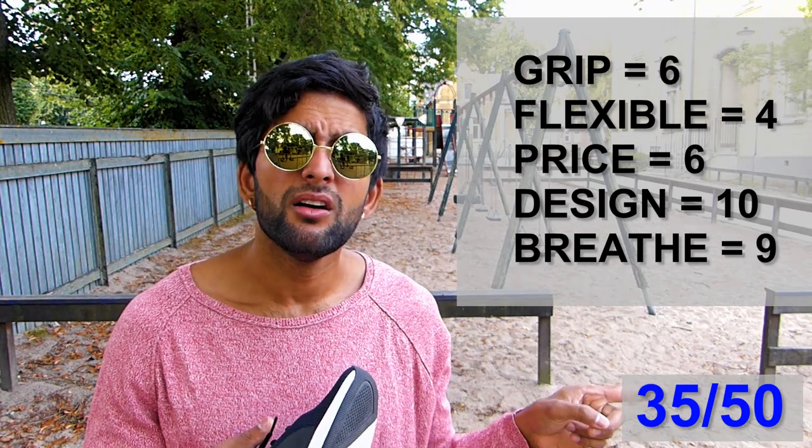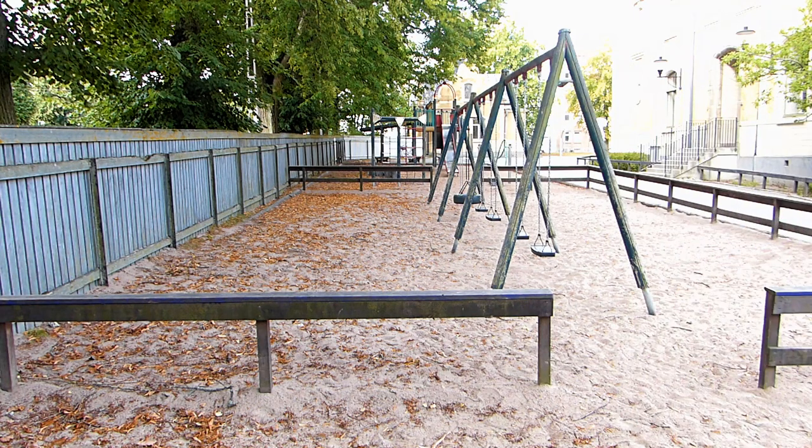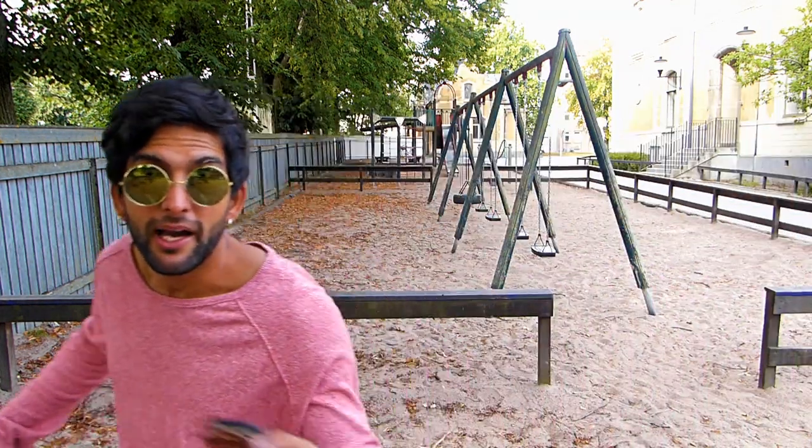That's it — see you next time on shoe review! Next shoe review I might just do my favorite shoes in the whole wide world, so tune in. And if you haven't subscribed yet, please do that to make this channel the greatest channel on YouTube. Bye, see you next time!